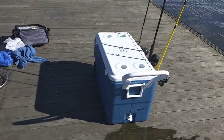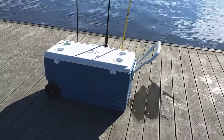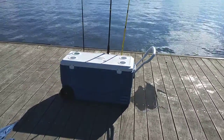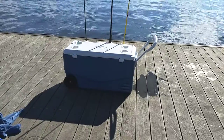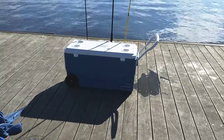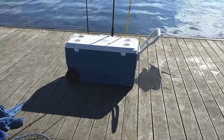Also, it's nice when you're coming and bringing all your stuff to the dock — you can put it inside the cooler. And then after you're done at the end of the day and you drain the water out through the little water plug in the side, you can load your stuff right back into the cooler and pull it back to the car. Thanks for watching.